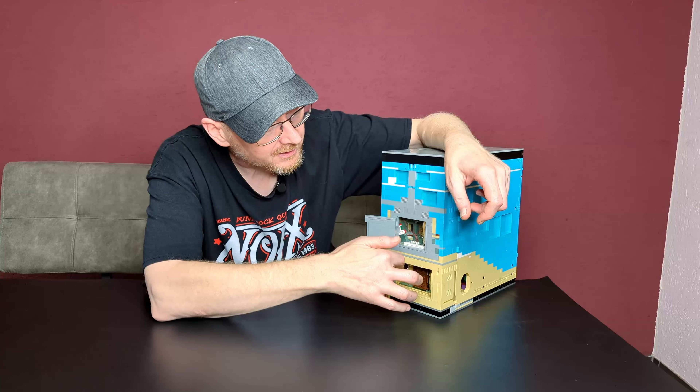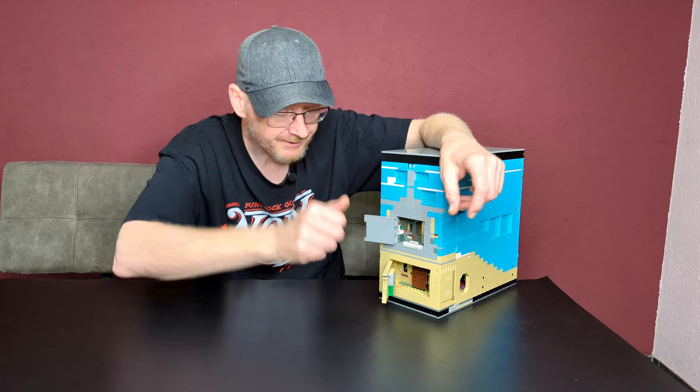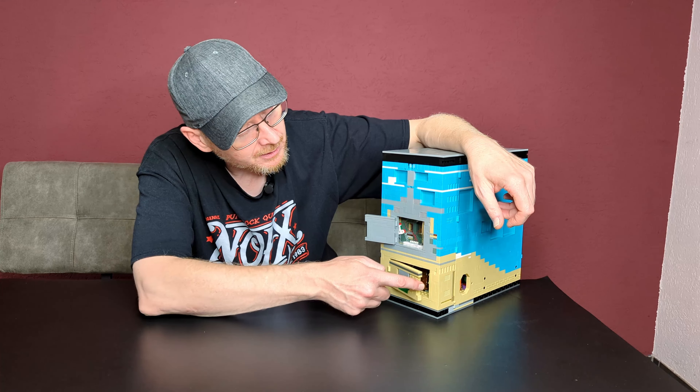The sides don't look perfectly clean, but normally you have something attached to the side, or you have it opened, so you don't see it anyway. So I don't care.